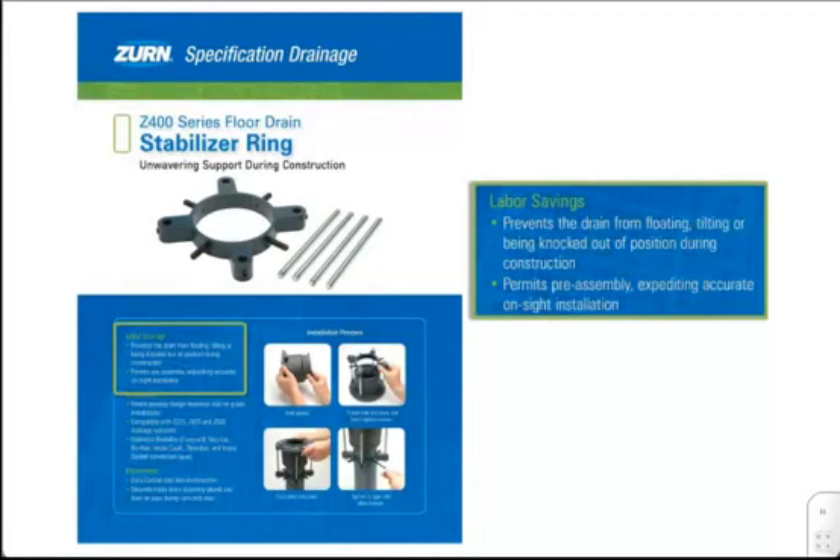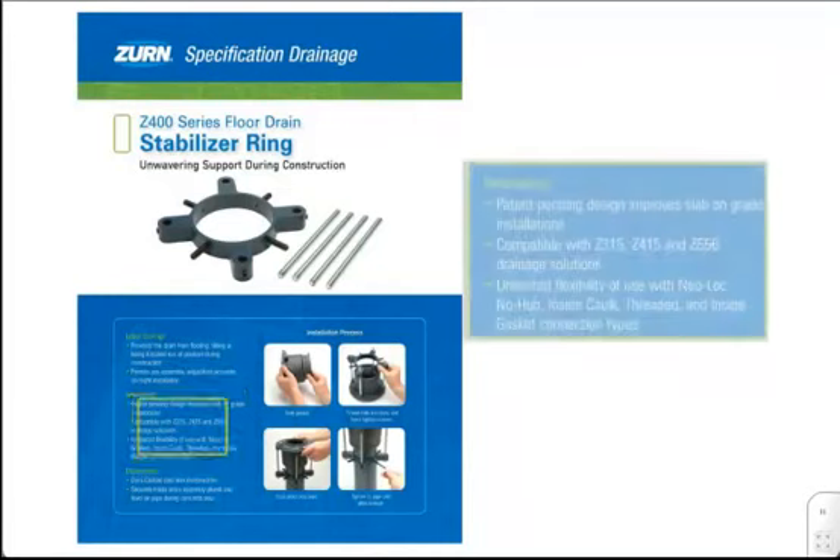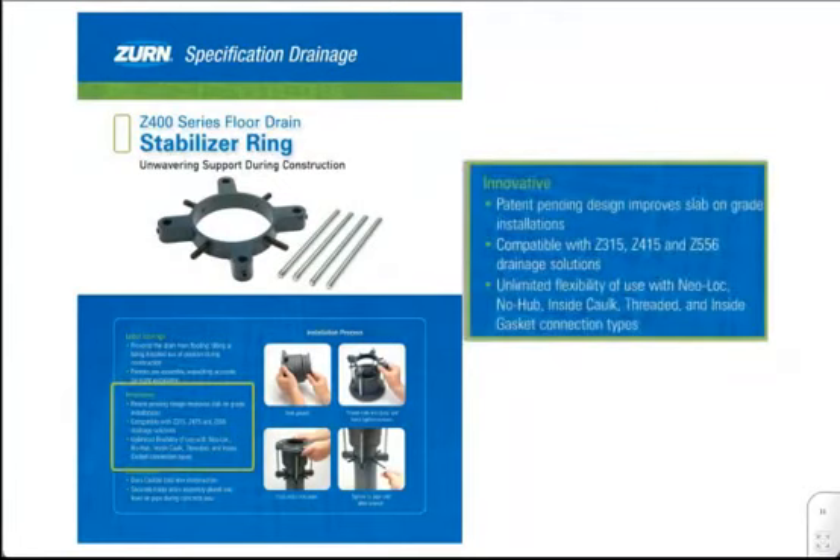Characteristic of the Zern line, the SR virtually eliminates the need for drain reset, jackhammer removal of a drain due to poor concrete set, and drain box-out. The unequaled design of the Z400SR provides a solution for the field that improves common slab-on-grade installations by creating a level drain setting.